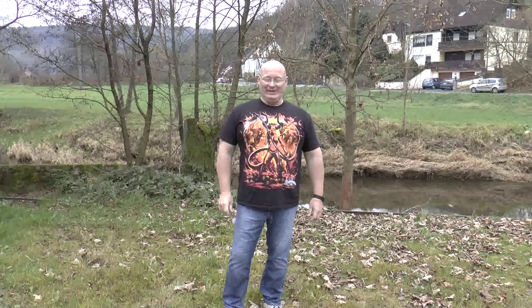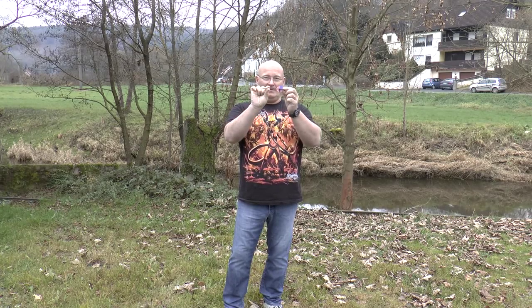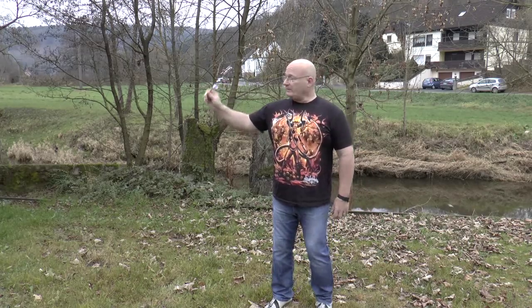Hello and welcome to the Slingshot channel. Today we want to look at steel darts again. Those are really fun and I managed to get some really cheap. They even bear the American flag. And of course they are made to be thrown, and that works.